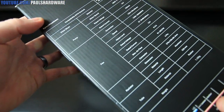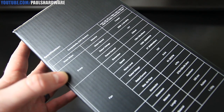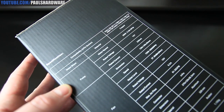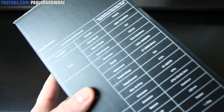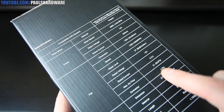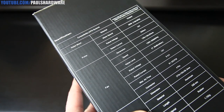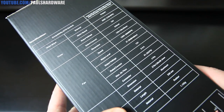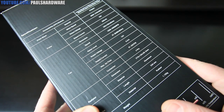Let me run down the specifications. We have the water block, which is made of copper. Motor speed of 2800 RPM, rated voltage of 12 volts, and a current of 220 milliamps. For the two fans included: fan dimension of 120 by 120 by 25 millimeters, fan speed between 1200 and 2000 RPM, noise level of 27.36 decibels maximum, voltage 12 volts, current 0.5 amps, maximum airflow 81.32 cubic feet per minute, and a 4-pin PWM connector.